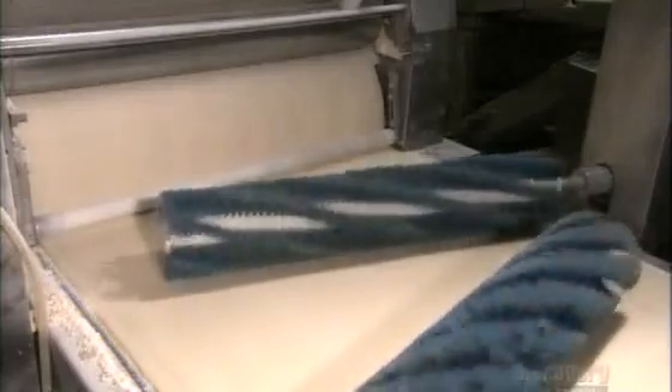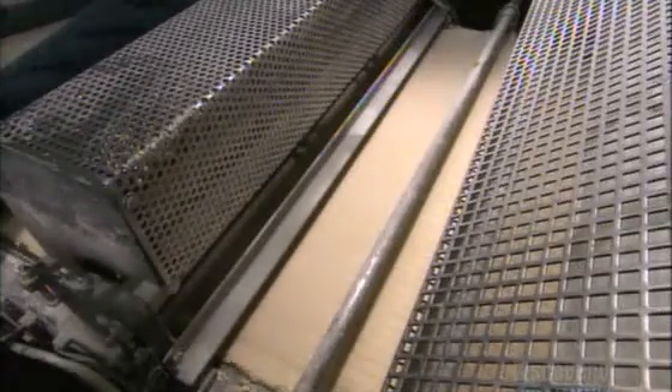A flour brush massages the dough, ensuring a smooth surface. Next, stainless steel spikes pierce the dough with holes seven to ten millimeters deep. These holes will stop air pockets from forming in the dough. A large plastic roller with several round forms cuts the circular shape of the pizza crust.